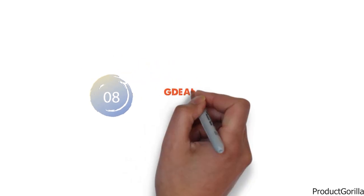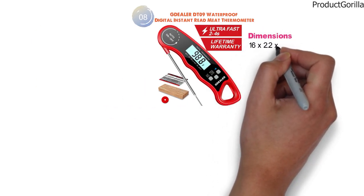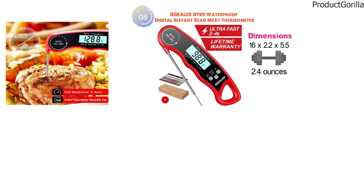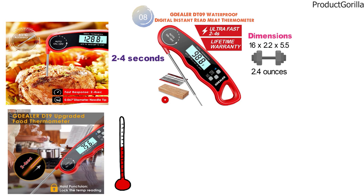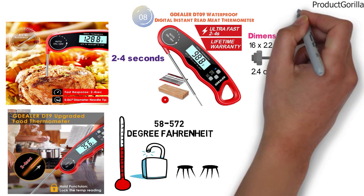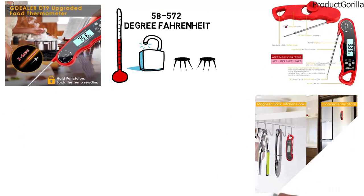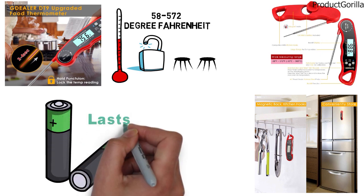At number 8 we have the G-Dealer DT-09 Waterproof Digital Instant Read Meat Thermometer. The dimensions are 16 x 2.2 x 5.5 inches and it weighs around 2.4 ounces. The DT-09 has a fast response time of just 2-4 seconds and the highly precise probe reads temperatures between negative 58 to 572 degrees Fahrenheit. It has a hold function to lock the temperature reading away from the heat before reading, protecting your eyes. The handle can be stored on a hook or via a magnetic strip on your refrigerator, and the included CR2450 battery has a large capacity and long life.